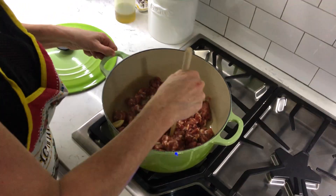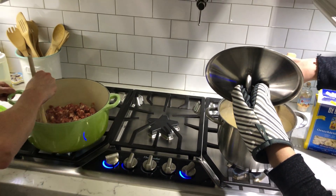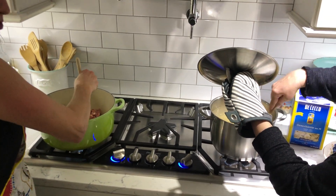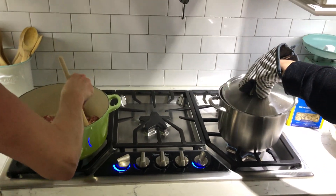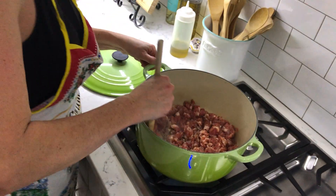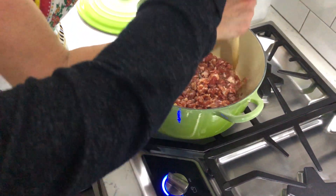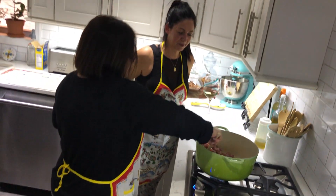So I'm just going to brown the sausage, which is going to take no time at all because it's out of the casing. We're actually making a one-pot meal - well, two-pot meal when you think about the pasta being boiled, but all this gets done in one pot. Linda, go ahead and take some wine while I stir a little.